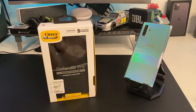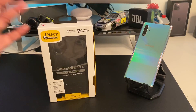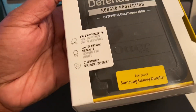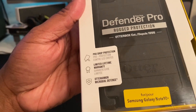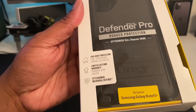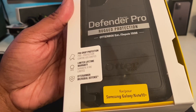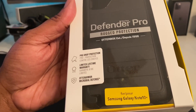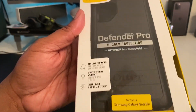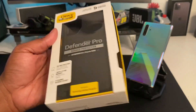Let's go over the packaging. We got the OtterBox Pro drop protection, limited lifetime warranty — I don't understand how a warranty can be limited and lifetime at the same time. We got the OtterArmor antimicrobial defense, which is like a coating to get rid of germs and stuff. That's a plus.